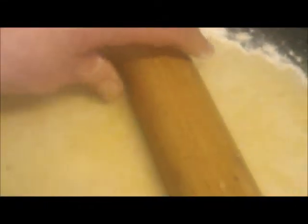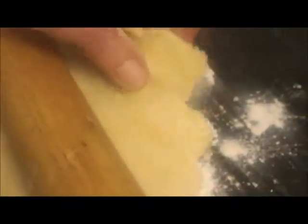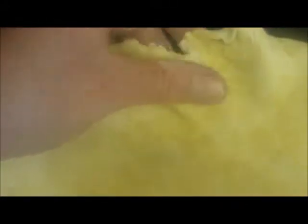You want your pastry obviously bigger than your pie dish, so I just need to roll that out a little bit more. Pop your rolling pin on the pastry, just fold the pastry over it — that'll make it easier to lift up and put on your pie dish. Don't stretch your pastry to make it fit, because it'll just shrink back again when it cooks. There you are — I've made far too much. Never mind, use that for something else.